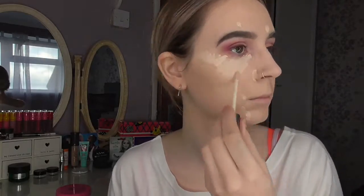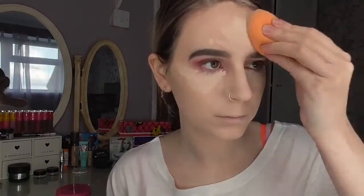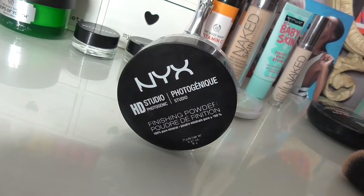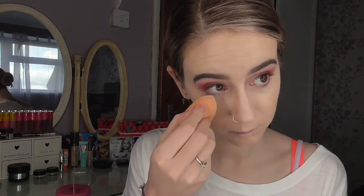Next, apply concealer over any blemishes, under the eye, and over any areas that you'd like to highlight. Blend out using your finger or a beauty sponge. I like to set my under eyes as soon as possible with loose translucent powder — I'm using the NYX Studio HD Setting Powder and the same damp sponge to press it gently into the skin underneath my eyes.